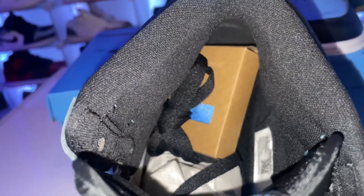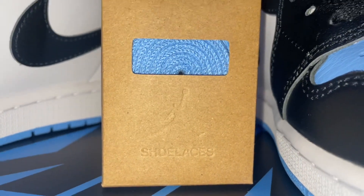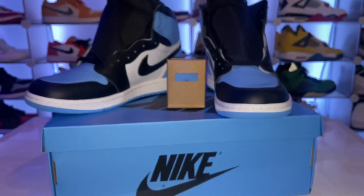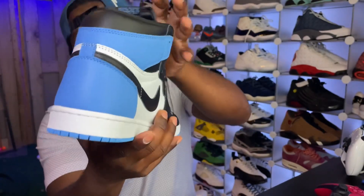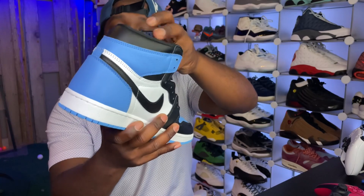It's your basic black toe with the color on the toe — so like if this was the black and red Jordan 1 it'd be the 'bread toe,' and technically this is the blue and black toe. The Nike on the tongue — honestly, flawless execution on this shoe. Nothing crazy to it, but flawless execution.